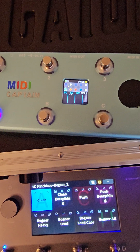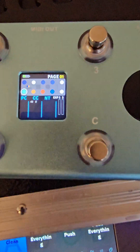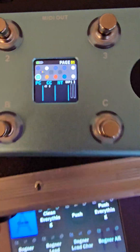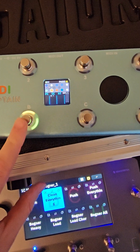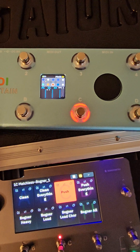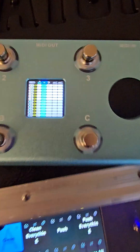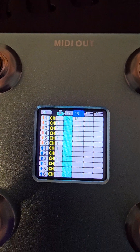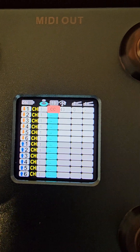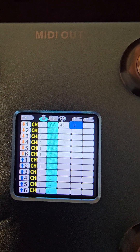For the bottom row, I have the scenes. For the scenes, you're going to want to send a CC message to the Quad Cortex. That's going to be CC 43, zero for scene A; 43, one for scene B; 43, two for scene C. To set that up, click on the one you want to change, hit the scroll wheel. Instead of program change, now we're going to do a CC. Change that to CC, hit 43, and then hit zero.